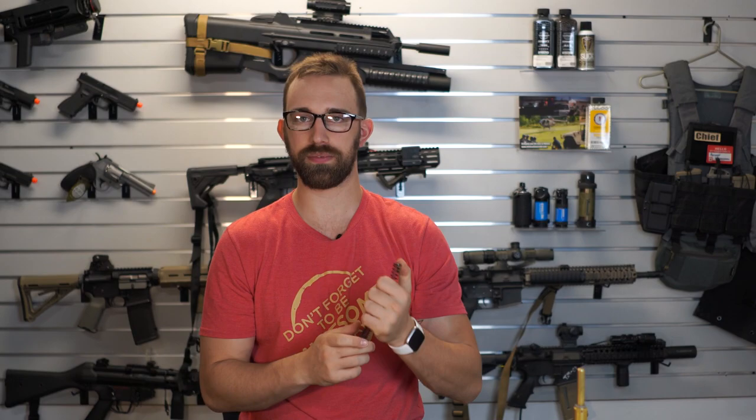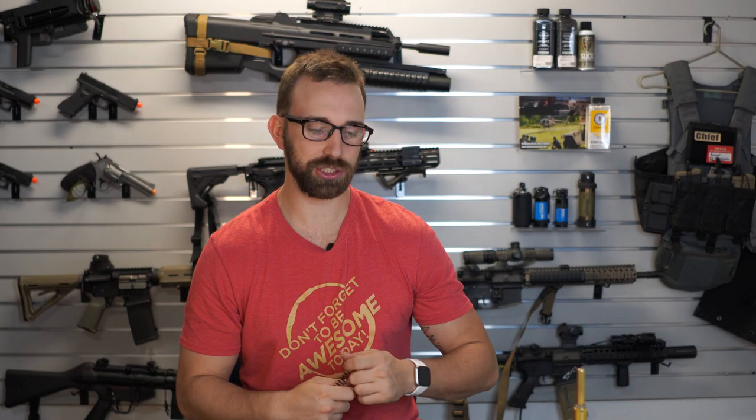This one is not the stock spring — the stock one is inside the box. This is one that I installed so I could use this indoors safely, shooting at 350 feet per second. We'll be able to look at the velocity results in just a minute.